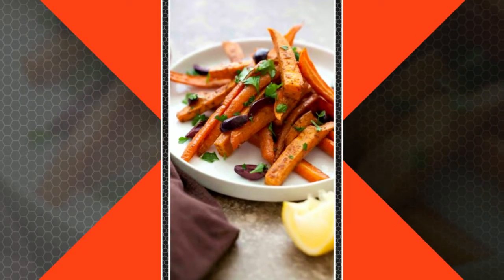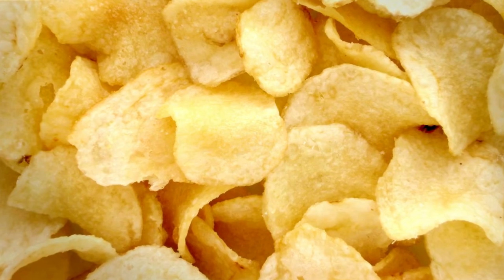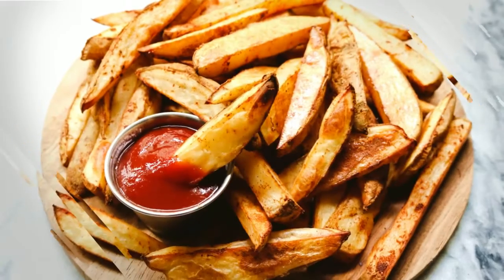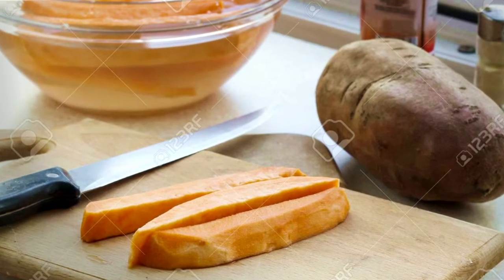Add milk. Bring to a boil and continue cooking for about 3 minutes. Add potatoes and cook for another 5 minutes. Remove and add to a large pan. Sprinkle with cornstarch and cook for another 5 to 7 minutes.